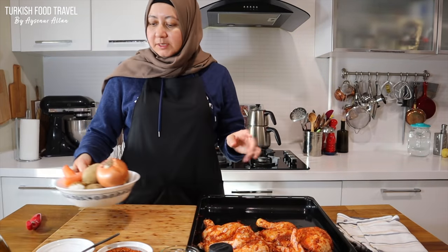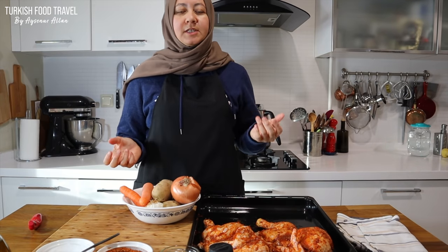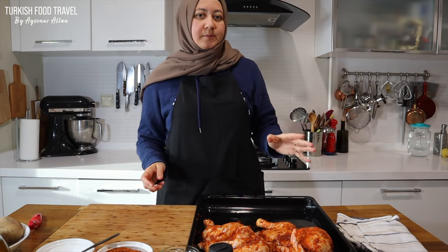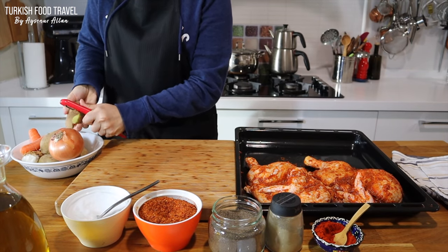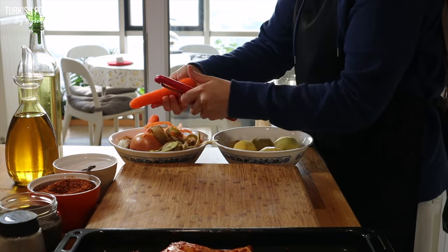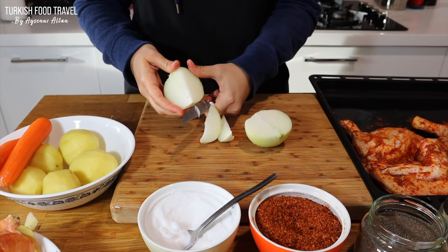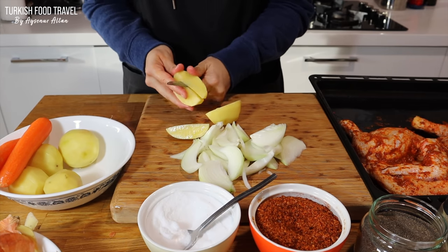Next, I'm gonna peel my potatoes. I'm going to add some carrots — it gives a nice sweetness to the dish. In winter time I like it when I bake it in the oven. Some garlic and onion. And I can open my oven to heat up to 200 Celsius degrees. I'm cutting the veggies so they will look more pretty and similar in size, and will cook evenly.